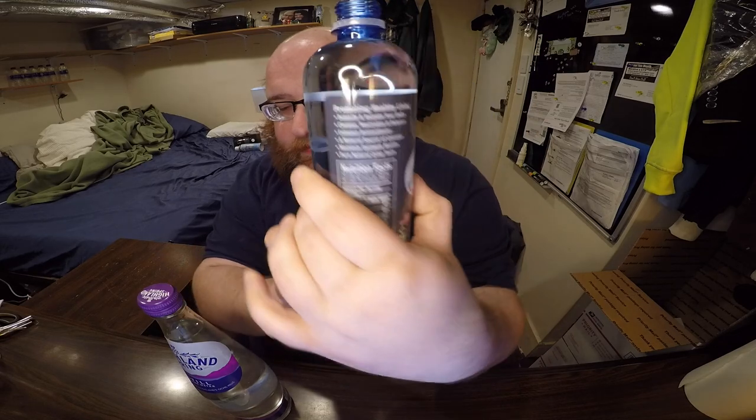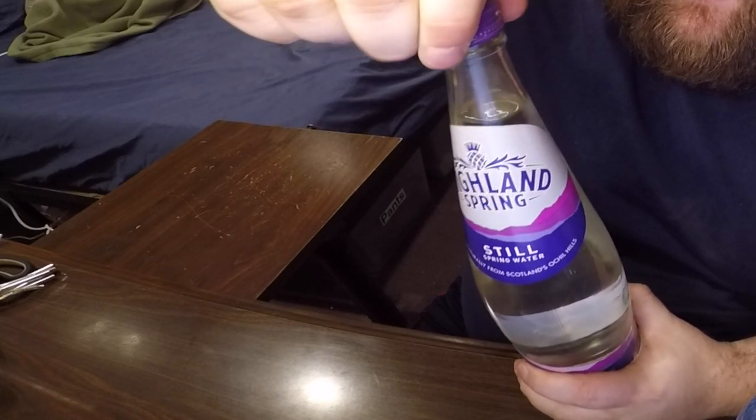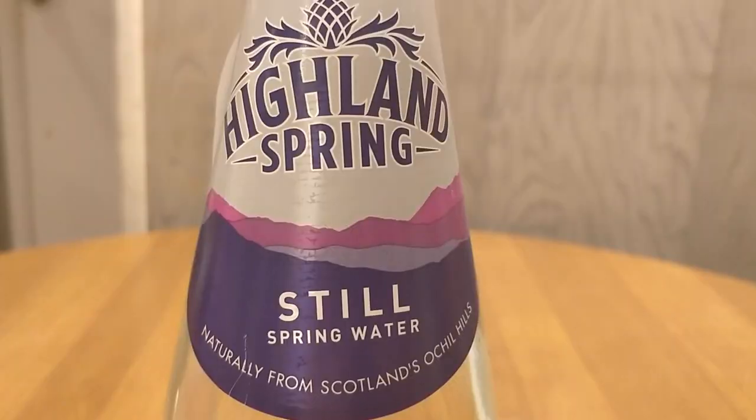The AlkaCrisp comes in a thicker plastic bottle with a full-size lid. No smell. It has a double-sided sticker so it's different on each side. Tasting it — it's pretty good, kind of a sweet taste to it, not sugary, but sweet. It sounded like some carbonation coming out when I opened it, but there were no bubbles. Yeah, it's definitely the still version — that was weird.